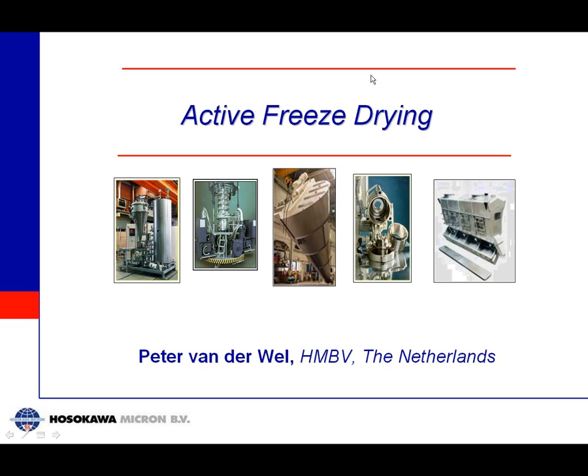Hello ladies and gentlemen, my name is Peter van der Bell. I'm from the company Hostcaron Micron BV in the Netherlands, and I would like to share with you today some information about our newest development, which is called Active Freeze Drying.